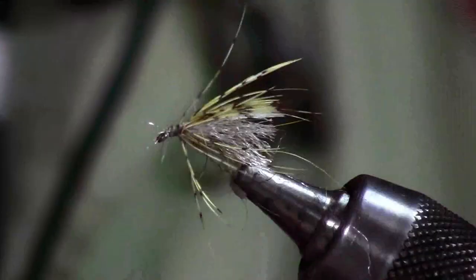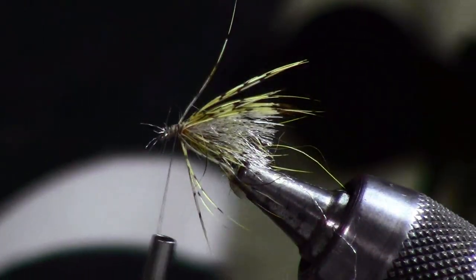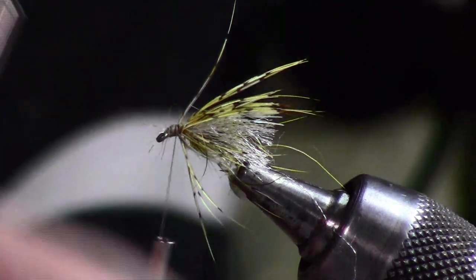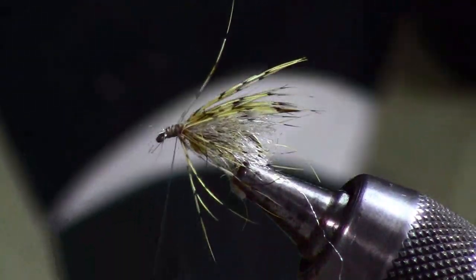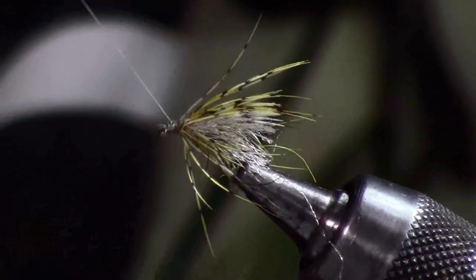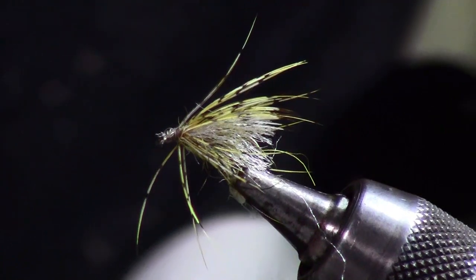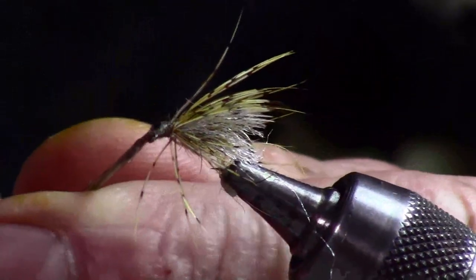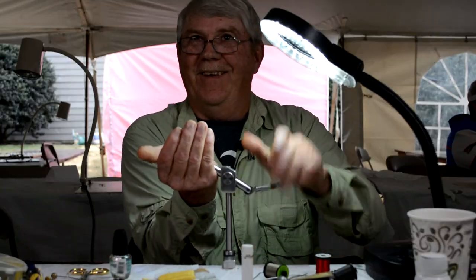I'm going to trim that off, hold it back, and wrap back to that. This works well as an emerger. It can actually be fished as a dry or as a wet fly. You can tie it any color you like — in early season I tie it in grays, you can tie it as a Sulphur, Cahills, whatever you like. I'll tie it up and put some head cement on it.